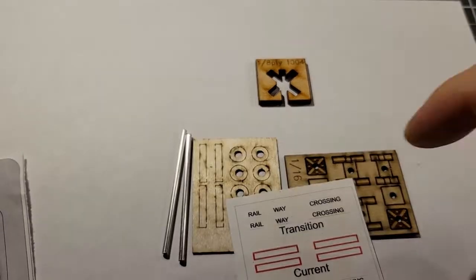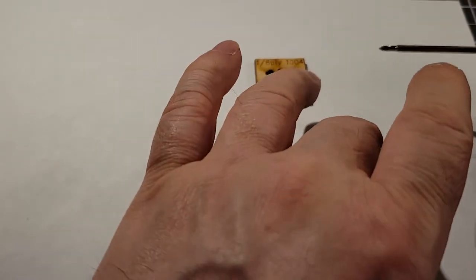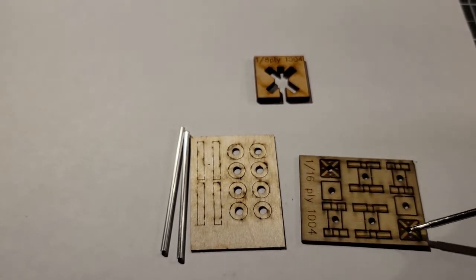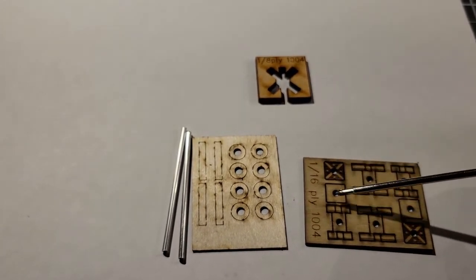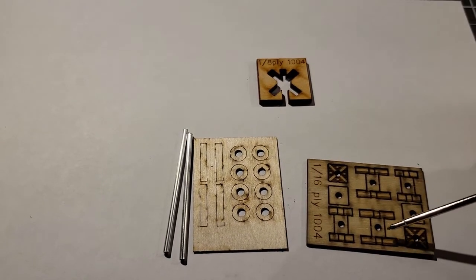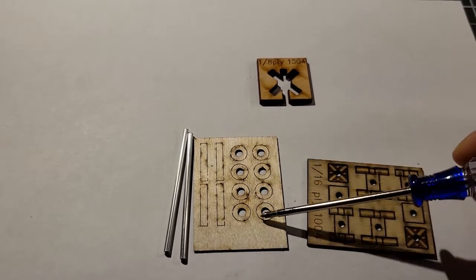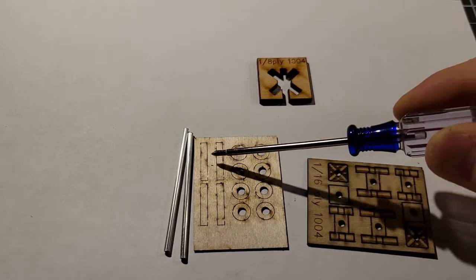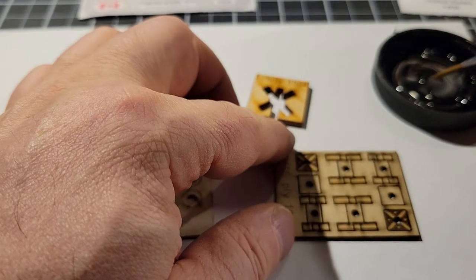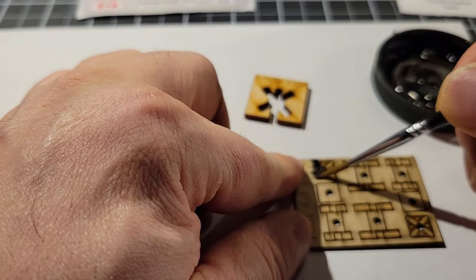What I'm going to do first is paint my parts. Everything on this board is going to be painted black — keep in mind these are two kits here but I only need one. I'm going to paint everything black and then paint the cross-section pieces white. For paint I'm using Folk Art acrylic.